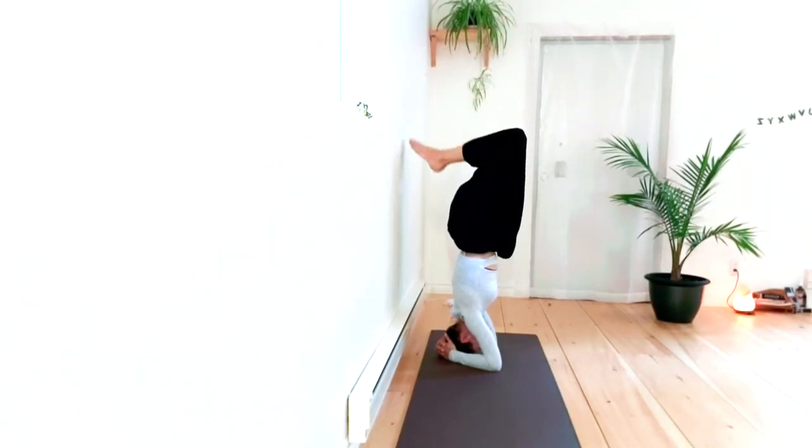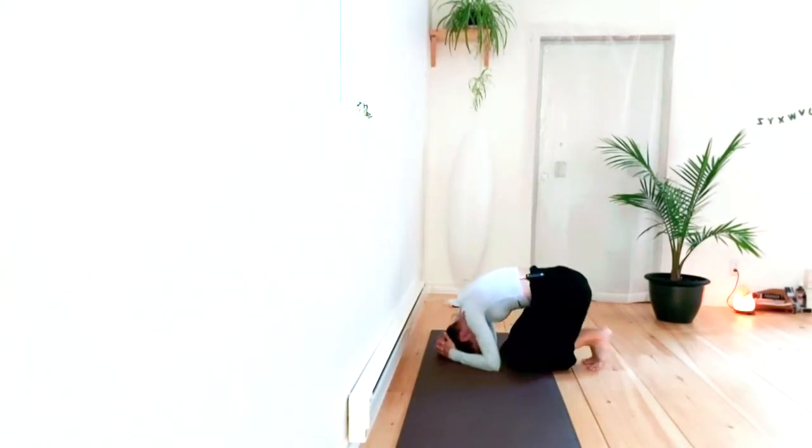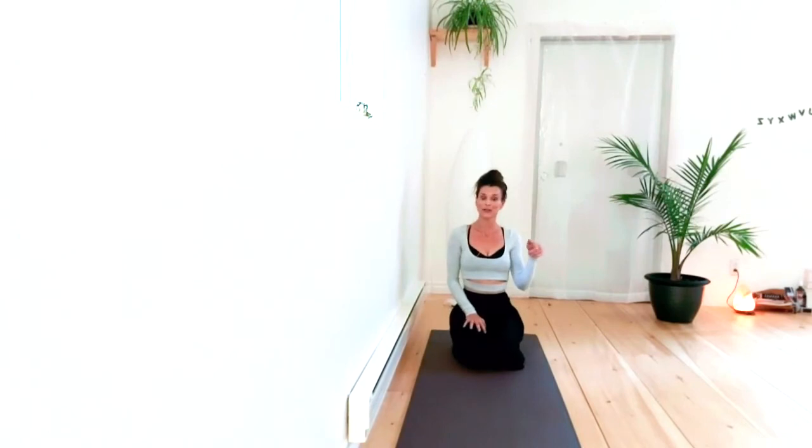It's all that coming up into the pose that is the difficult part. And once again, as I mentioned in our tree pose tutorial, you want to come out of the pose with as much control as you went in with.